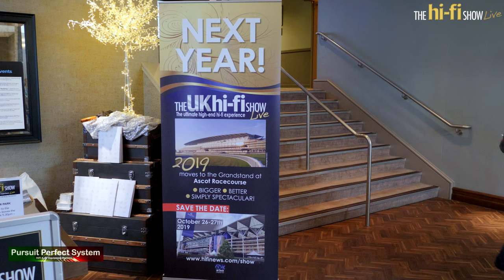Next year the Hi-Fi Show Live moves to Royal Ascot, where even bigger and better things are being planned. See you all there next year.